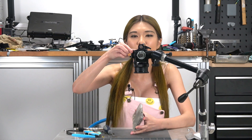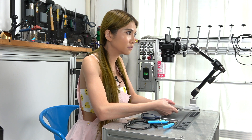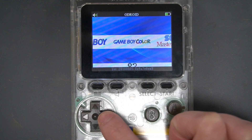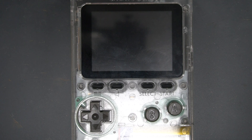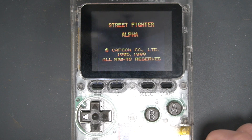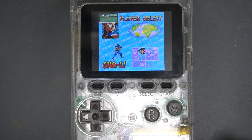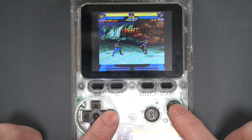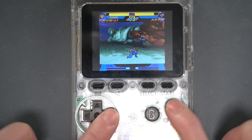I'm going to insert the card. The card is set up and I can tap this around.